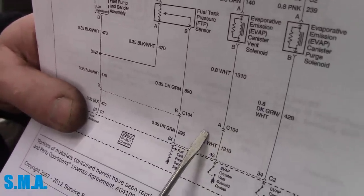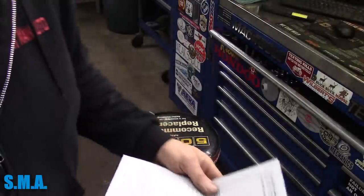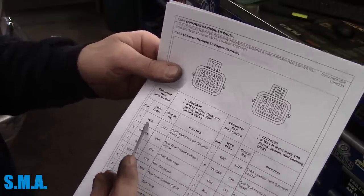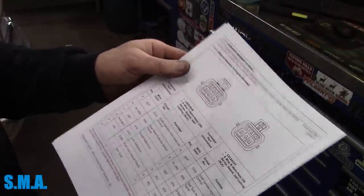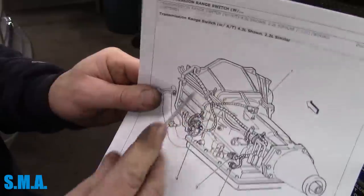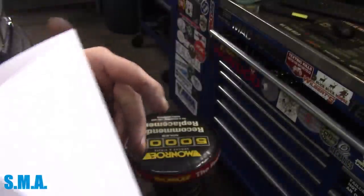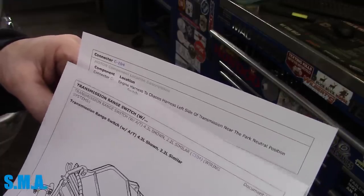C-104 — right there — is on the connector, pin A, circuit 1310. Where in the world is C-104? Right here on the second page. Here's what connector C-104 looks like — it's a six-way connector. Pin A, also confirmed in service data, is the canister vent control, white wire. Where is it located? It's on page three — number one, C-104. For a two-wheel drive model it should be up near the transmission. According to the data: engine harness to chassis harness, left side of transmission near the park neutral position switch.